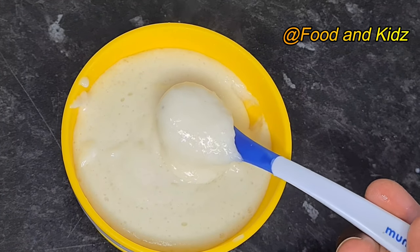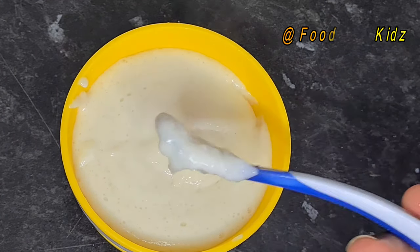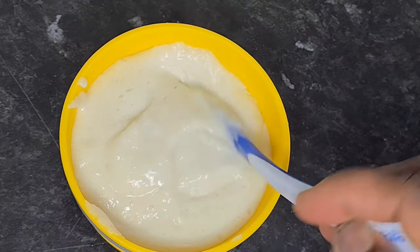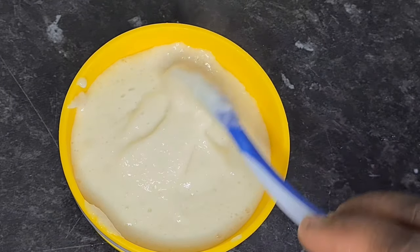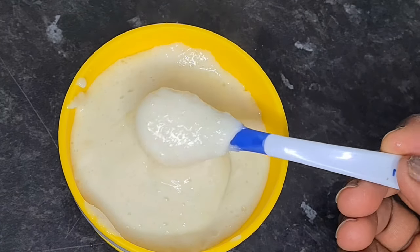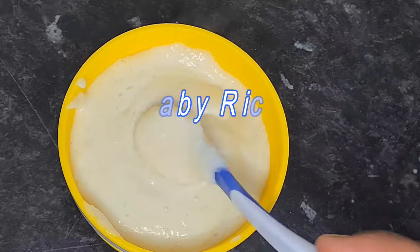Hi guys, welcome to my channel. My name is Patience, and if this is your first time, you're welcome. If not, thank you so much and welcome back. In this video, I'll be showing you how I made baby rice for my baby.